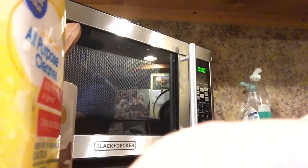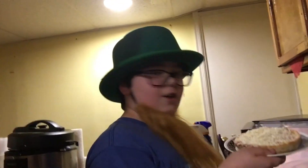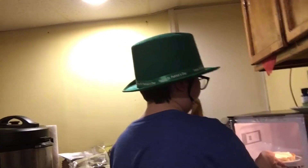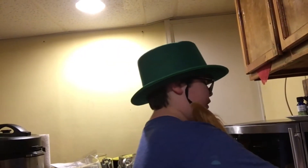We're gonna be making it with the microwave today. So what you do is you take this pizza right here, you put it in this microwave, you close it. Now what you do is you put it for three. Now while we wait, let's do a little montage.